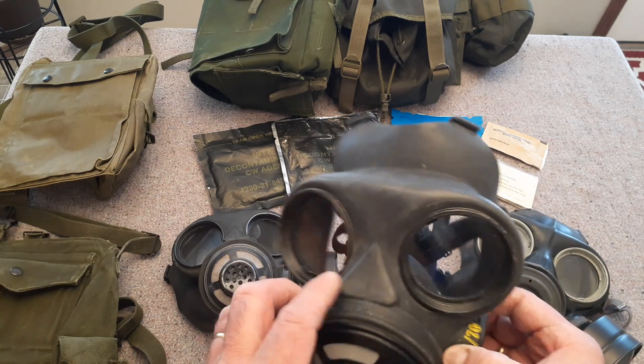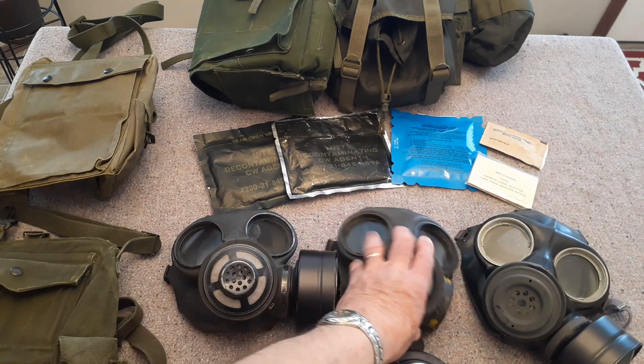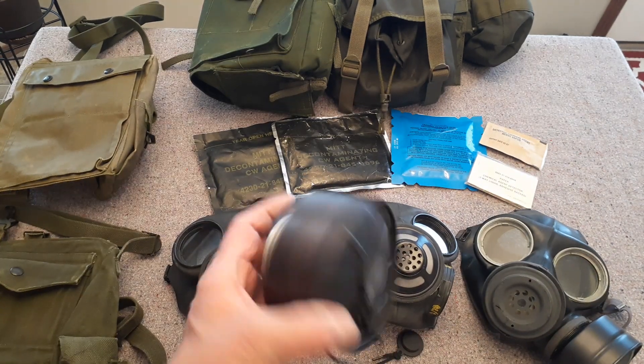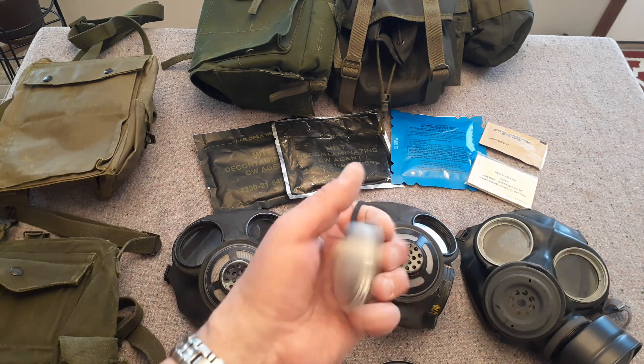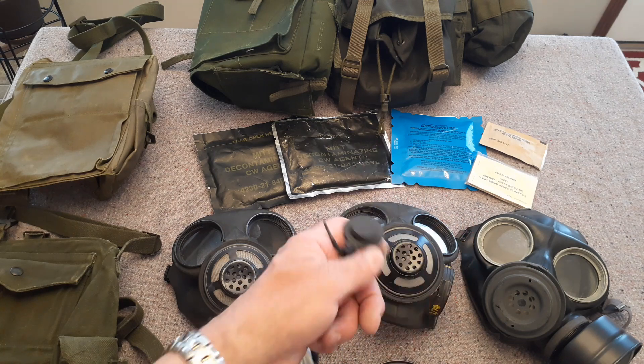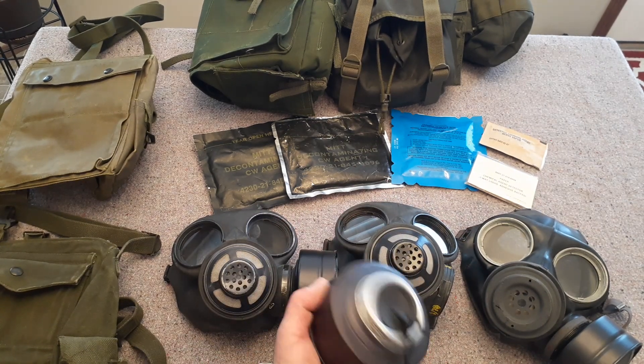And then there's this very distinguishable flat piece here on the nose. They use the M69 canister, and this one here has got its covers on — to seal them up to keep out moisture and dust.